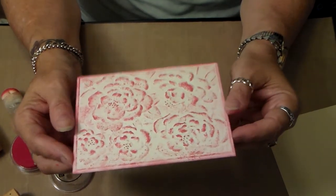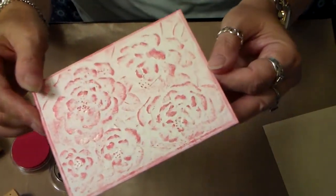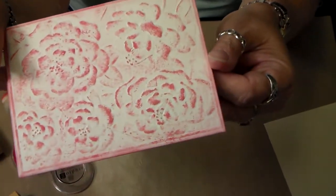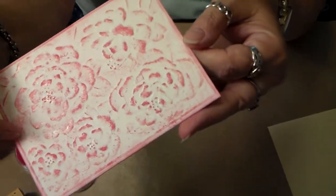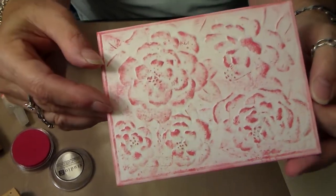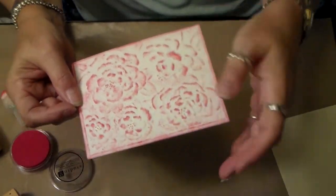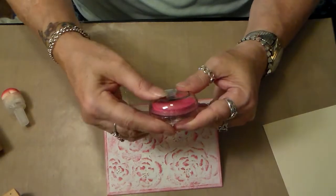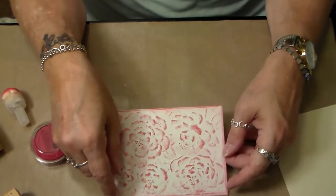I thought it turned out pretty nice. I finally got some Wink of Stella pens and I put a little bit on there, but I don't know if the camera is picking it up or not. I also don't know how my lighting is or how the sound is here. This is just going to be a short little test video to say hi again to everybody.